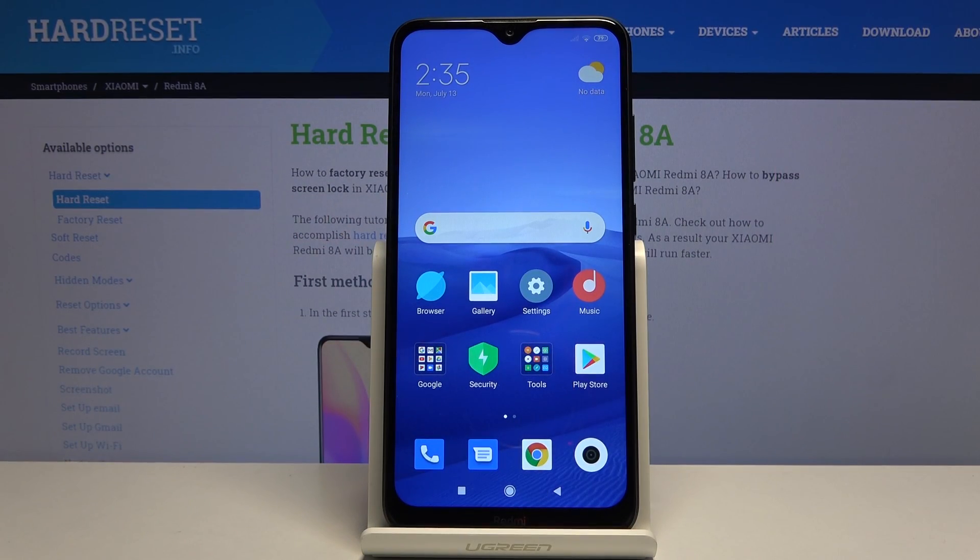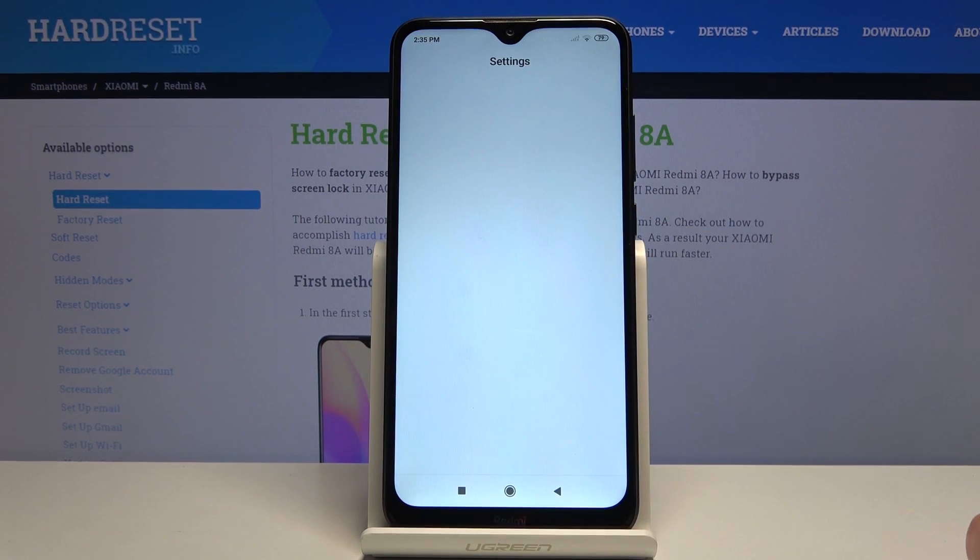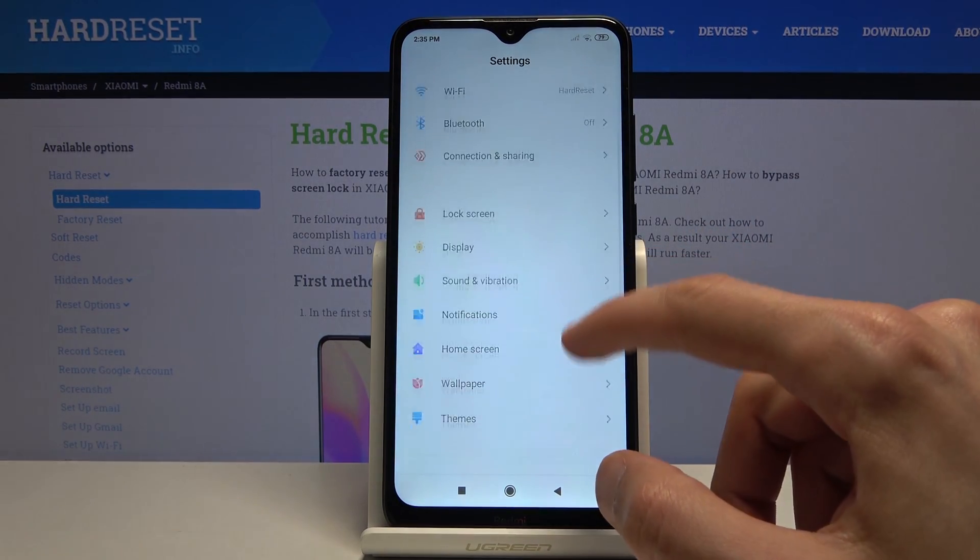Welcome! In front of me is a Xiaomi Redmi 8A and today I'll show you how to format the SD card. To get started, let's open up settings and find storage.